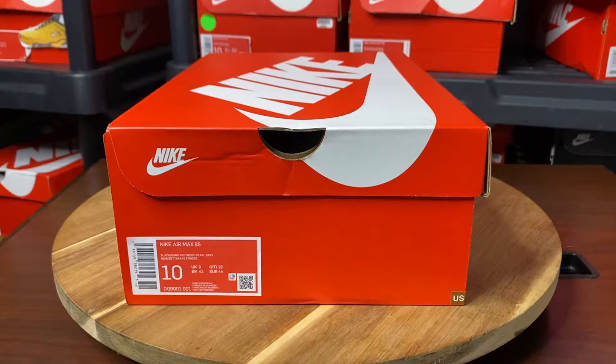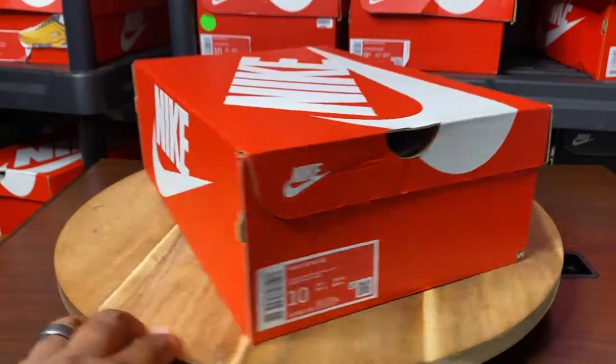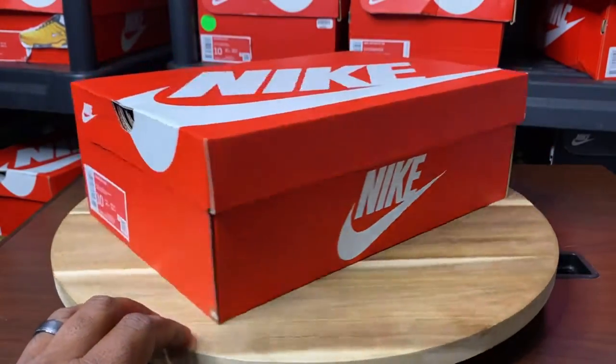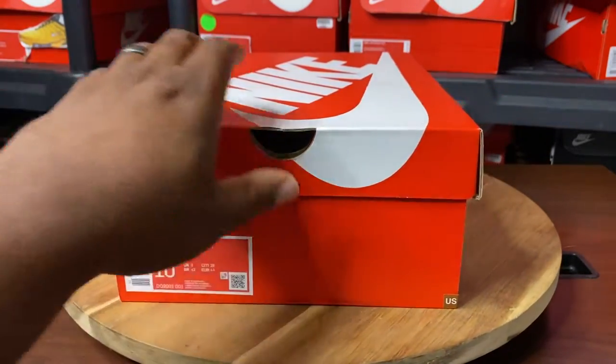What is good, everybody? It's your boy, Big Ab Kicks, a.k.a. the UI General, and we are back with another Sneaker Review. Today we have an Air Max 95 pickup, man — a dope one.